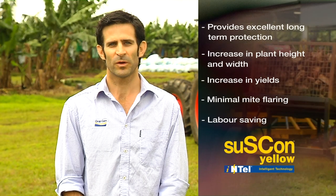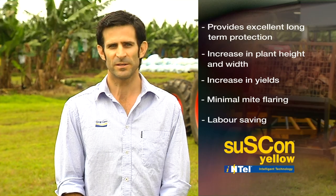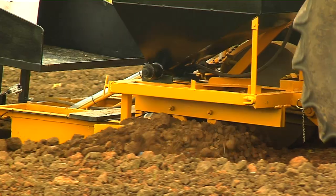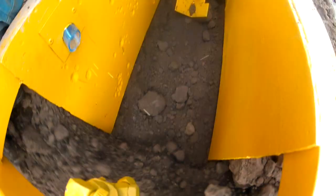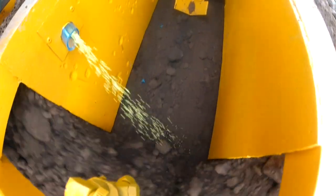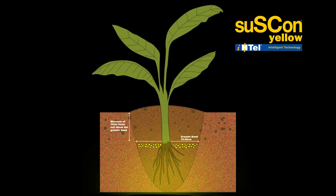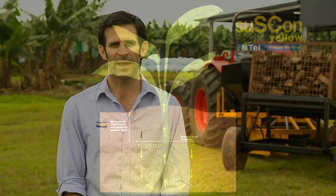CropCare has been involved with the research and development for this product for over five years and it's providing very good control of those key banana pests. Suscon Yellow is a granular product applied at planting time. It gives you good early protection of your planting material and the controlled release component kicks in and gives you good control of those pests for up to three years.